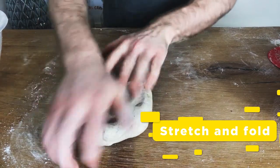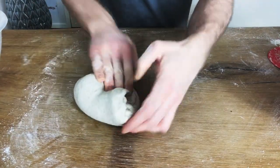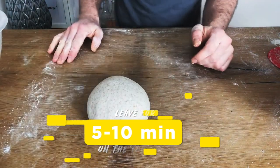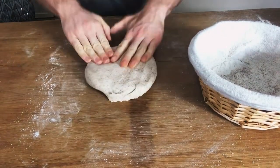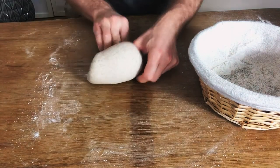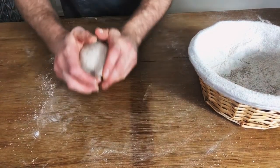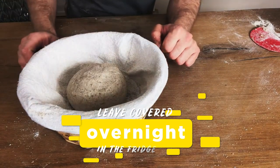We're going to take it out of the bowl and just do a fold into a ball. Then we'll leave that to rest for about five to ten minutes. Get our basket ready. Then we're going to do exactly the same thing again — just flatten it out, fold from the top to the middle, taking the longest edge and bringing it over. Then cupping it down, and there you go. Pop it in there, cover it, and pop it in the fridge and leave it overnight.